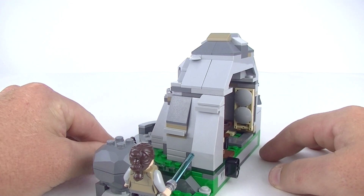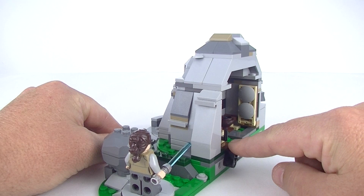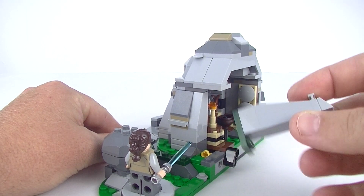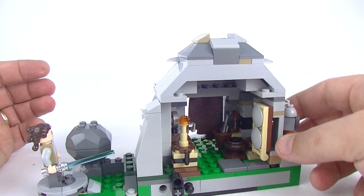Take a look around to the side — we do get another little play feature here. There's this little knob, and if you just push that you can knock this rock piece out. A little bit of fun there, though there's not a lot of play features overall.